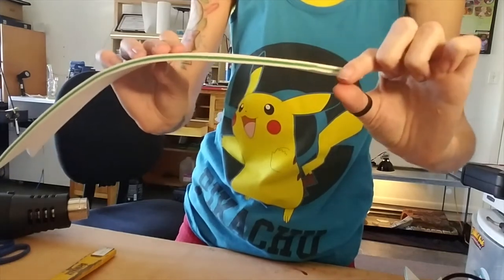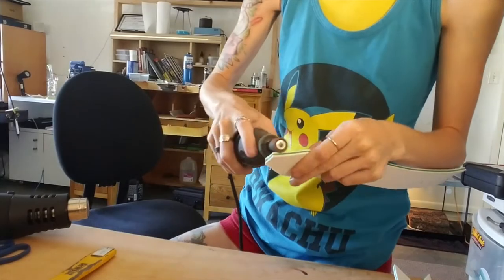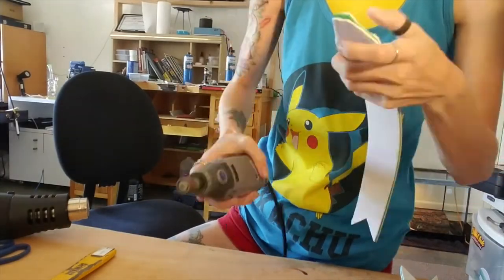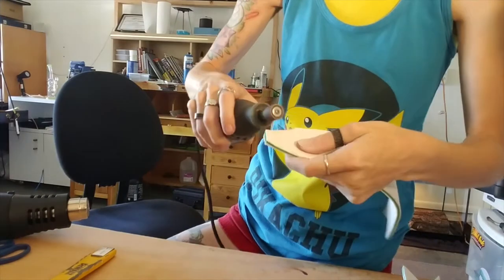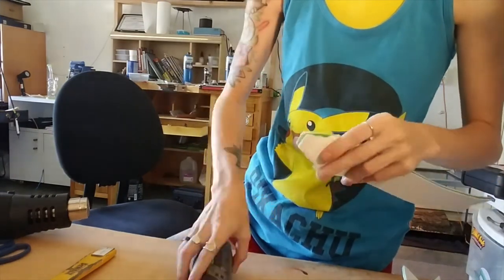Take some of the width off of the ribbon, making it go from thick to really thin, so that when we overlay them it's not very bulky. Do this to each piece. The next part is gluing everything together.